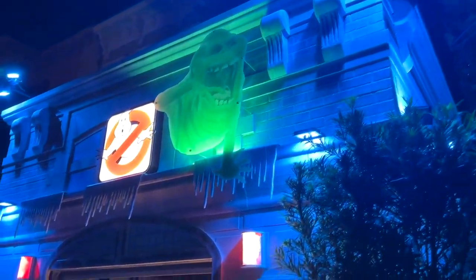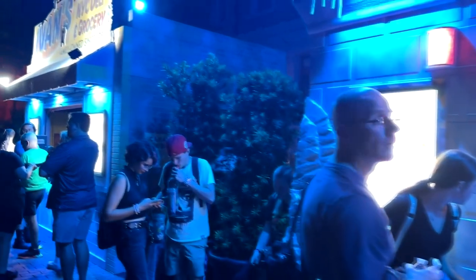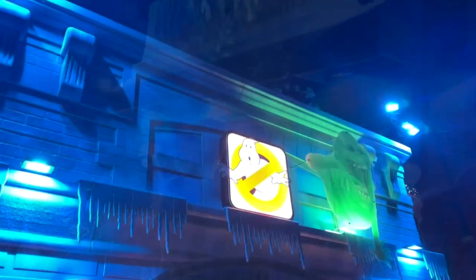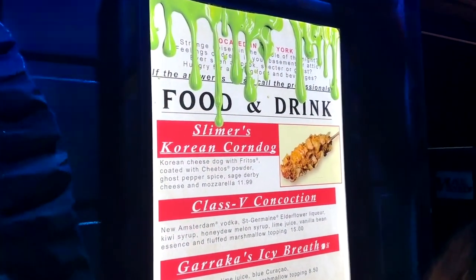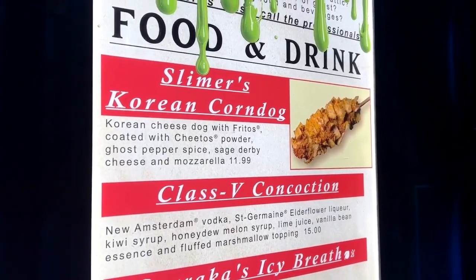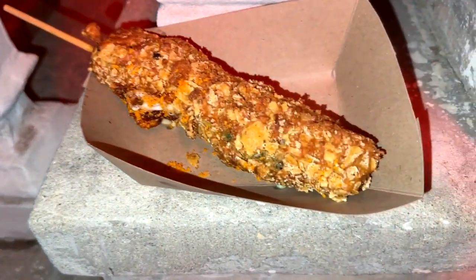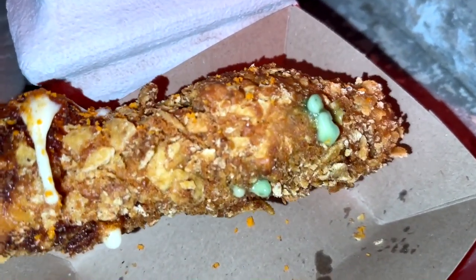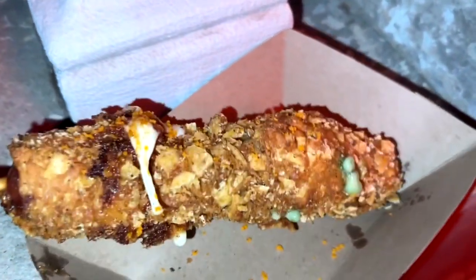Throughout Halloween Horror Nights you're going to see little food kiosks set up like this, and this is the Ghostbusters one. It's actually set up across two kiosks and they offer a variety of different Ghostbusters themed food and drinks, such as little Marshmallow Man s'mores and things like that. What caught my eye was the Slimer's Korean corn dog — a Korean cheese dog with Fritos coated with Cheetos powder, Ghost Pepper spice, Sage Derby cheese which is green, and mozzarella. It's really big, like a foot long. It's a large corn dog and you'll notice the little green seeping through there — that's some of that green Slimer cheese, the mozzarella hanging out, coated with the chips for a nice crispy finish. It's a good looking hot dog.